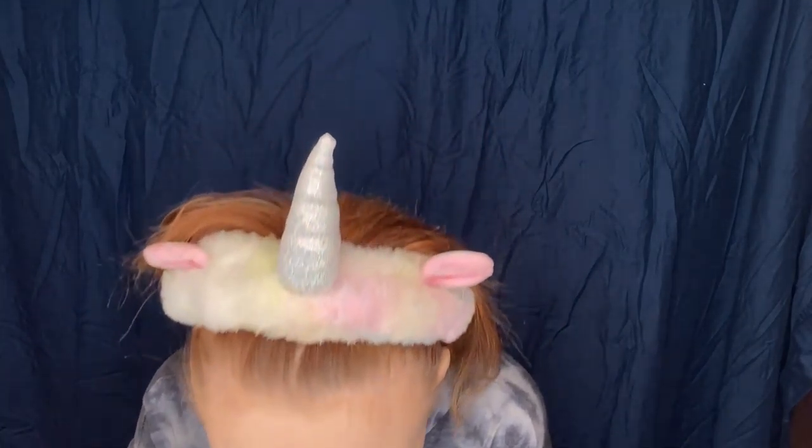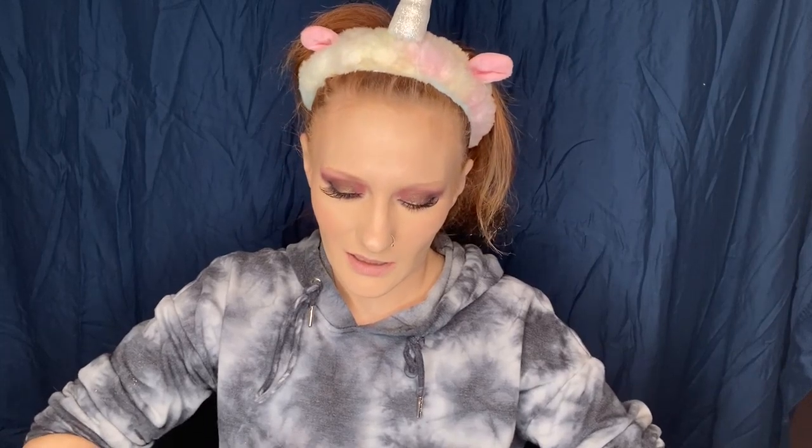Now mascara on the bottom lashes. This brush is so weird — please makeup gods, don't let me mess this up. It gripped my bottom lashes — and that's just one coat, not even a full coat. Do you see how long my bottom lashes are? This is a 10 out of 10.